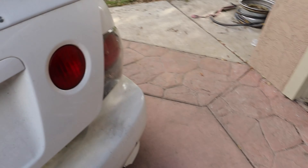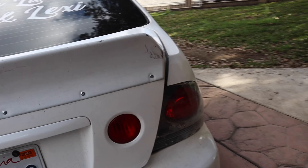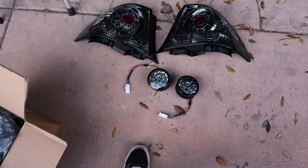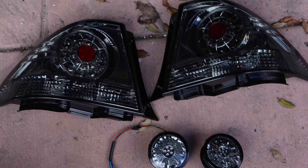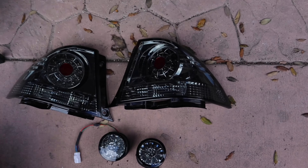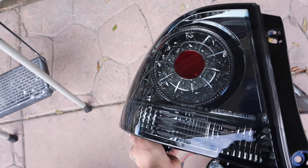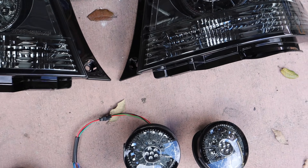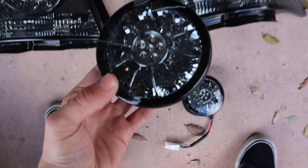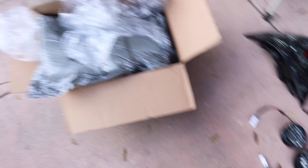Let me show you guys what we're replacing. So these are the center ones — the middle ones — and these are the main ones. Guys, look at how nice these are. Oh my god, they're so clean. And then these are the center ones. So clean. We're gonna go ahead and change out the center ones first.